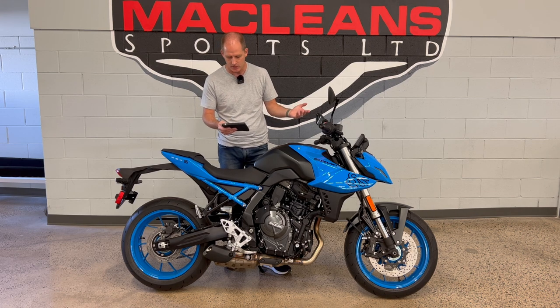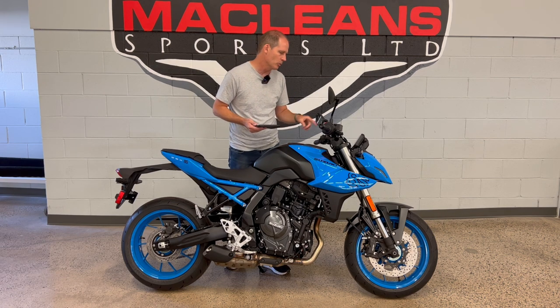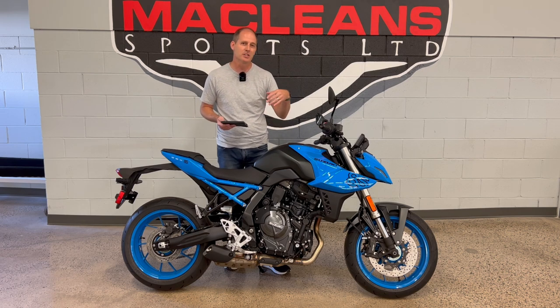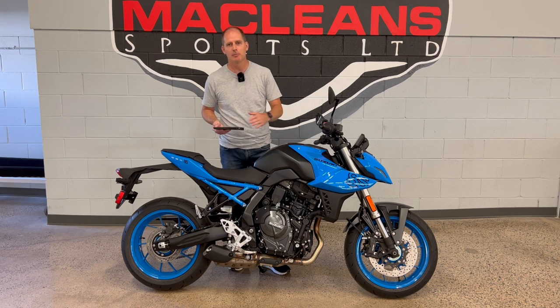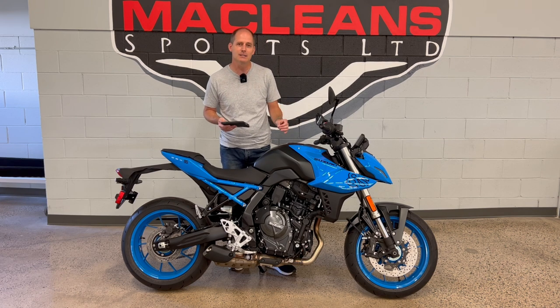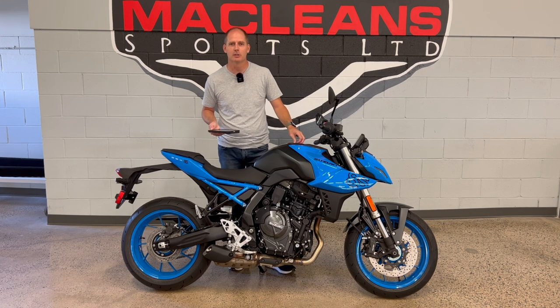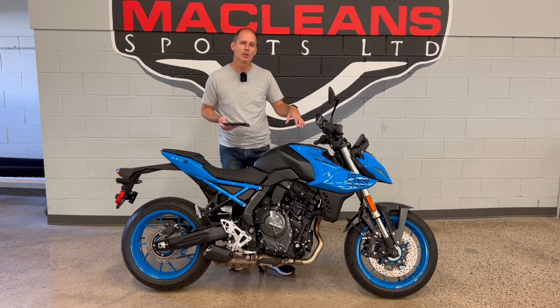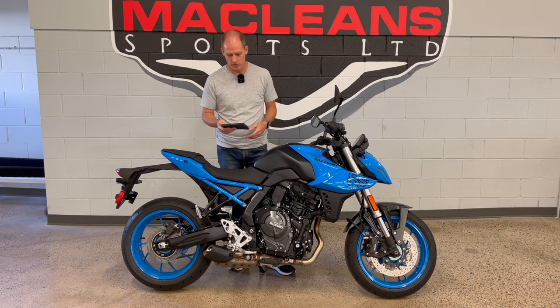Suzuki's traction control system is an important feature on a modern bike. It has three levels plus off, so you can set it to level one or two and it will work to prevent wheel spin when you give it hard throttle. In the rain, traction control is really helpful — just set it to the max setting. If you go to the racetrack and don't want any traction interference, you can turn it off. It's really helpful as you start riding in cooler weather — if your tires are cool on a cool morning, the traction isn't always there like you need it, and the system is there just to assist you.